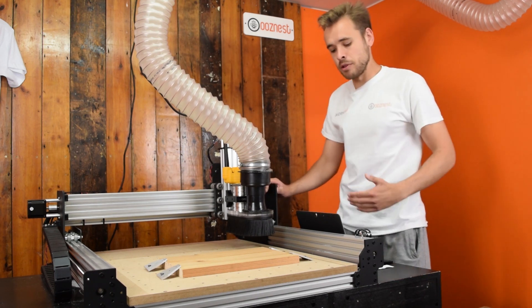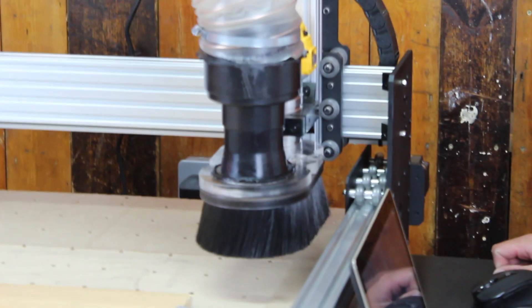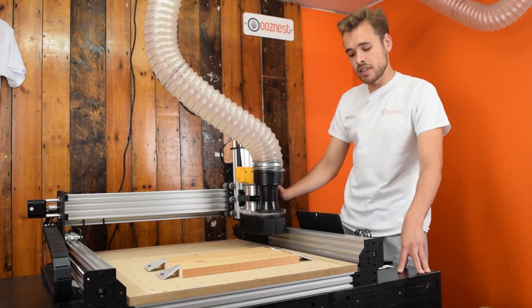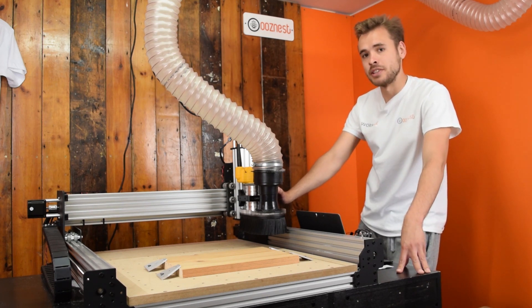To get the Machine Zero, we home the machine. The machine is now home and the Machine Position now reads minus three, minus three, minus three.